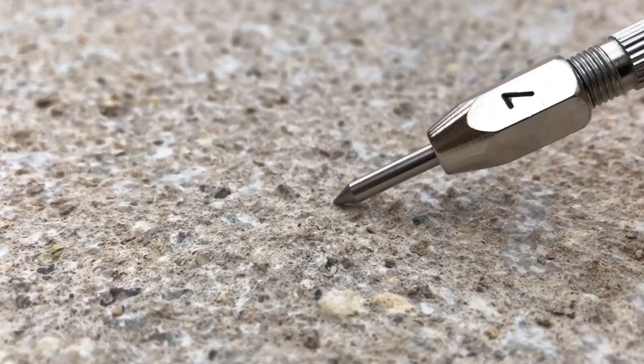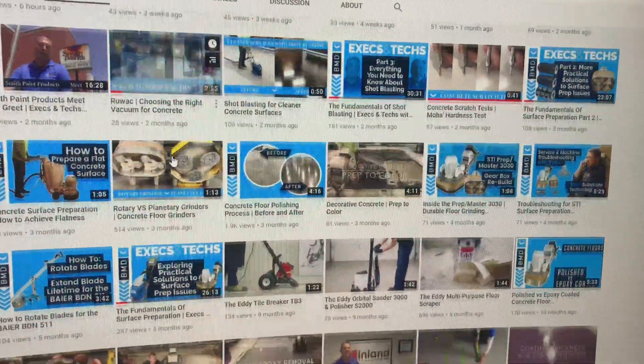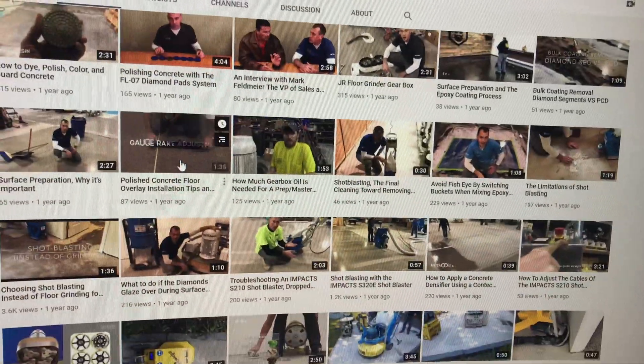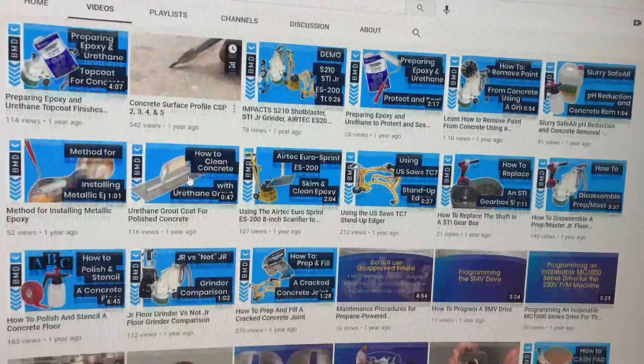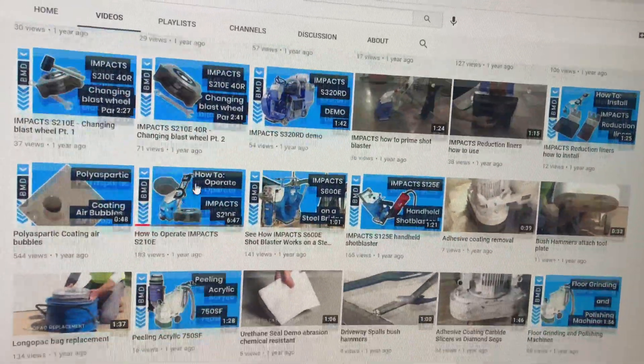On behalf of all of us at Buy Manufacturers Direct, thank you for watching. If you'd like to check out more informational videos, we invite you to subscribe to our YouTube channel and don't forget to click the bell to be notified when we post future videos. If you prefer listening to podcasts, check us out on Spotify, Overcast, Google Podcasts, or your favorite listening platform.